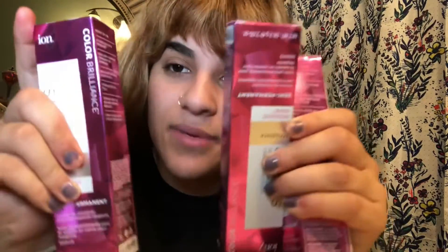In today's video, you heard it already by the title — I'm gonna be dyeing my hair pink. It's gonna be magenta pink. I've done this before but I have never dyed my hair by myself. My mom always does it. So this is gonna be very interesting, but let's just get started.